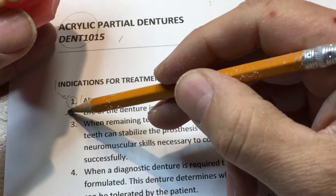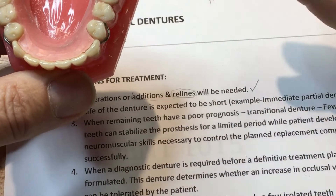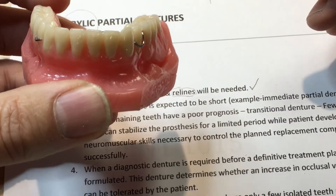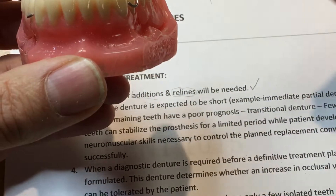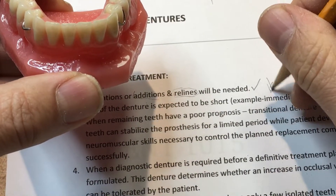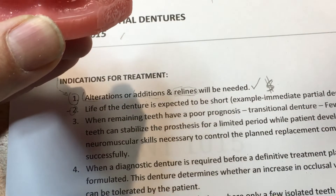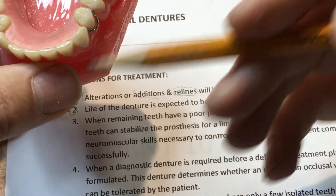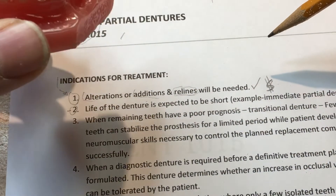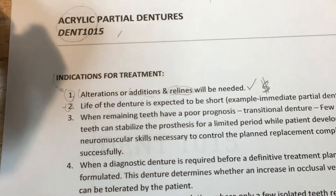Number two: the life of the denture is expected to be short — for example, an immediate partial denture. We're not anticipating this for more than a year, possibly two. Unfortunately, there are many treatment plans where this partial denture is used for an indefinite period, probably due to the socioeconomic situation of the client. It's at least better than nothing when the patient can't afford implant treatment or a cast partial later on. The life of the denture is expected to be short — this is the academic reasoning for acrylic partial dentures.